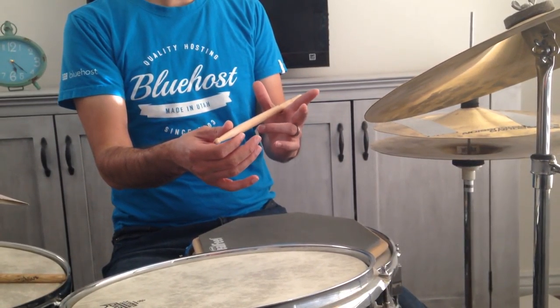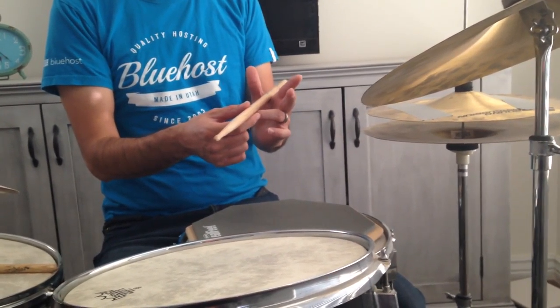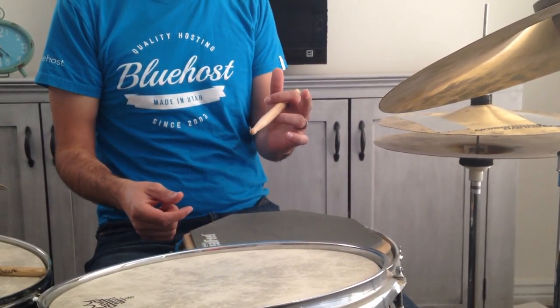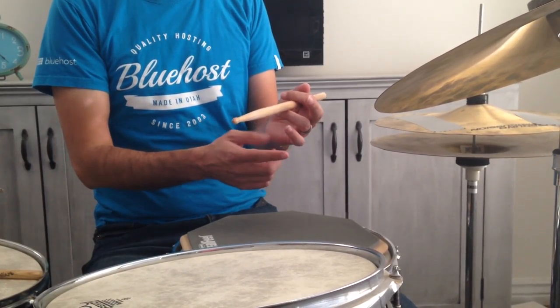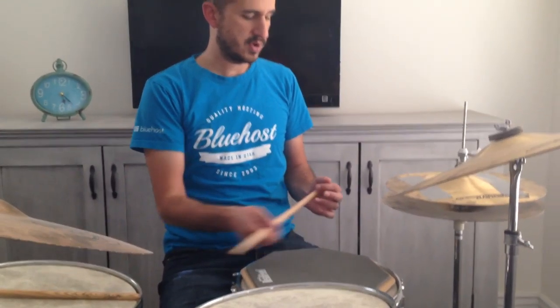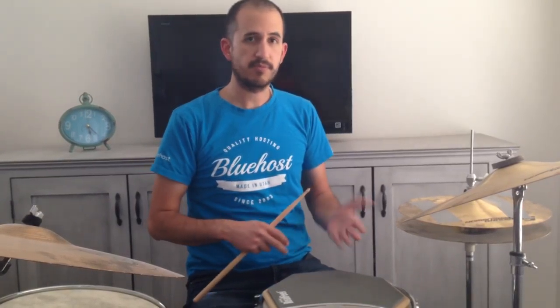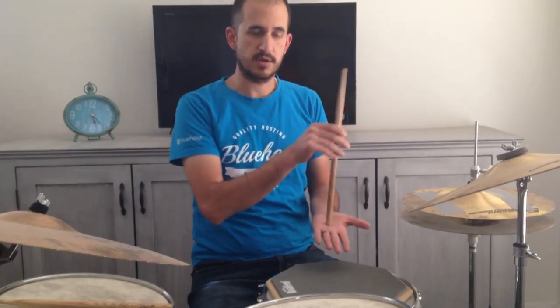You then rest the stick on your ring finger right around the first joint and the bottom of your fingernail. Your index finger then kind of just drapes on top very lightly. Your thumb goes on top of that very lightly, and then your pinky and your middle finger pretty much do nothing — they just stay in a relaxed position and stay out of the way. When you play, you turn your hand and wrist like this, just like a 90-degree turn so that your palm faces up from sideways to up.